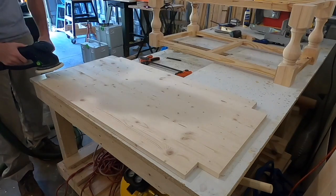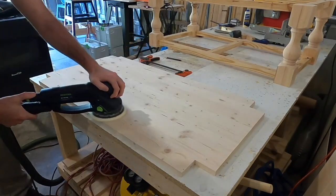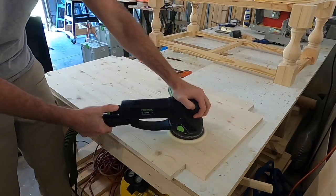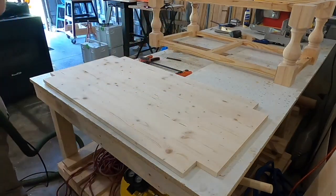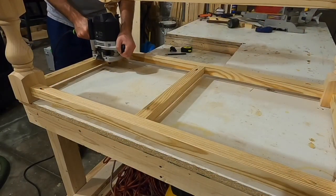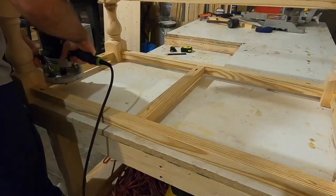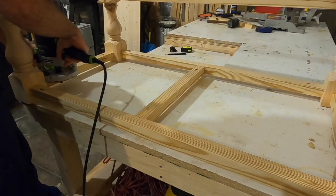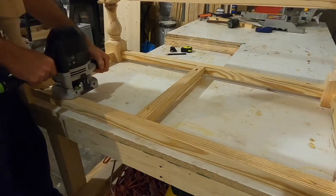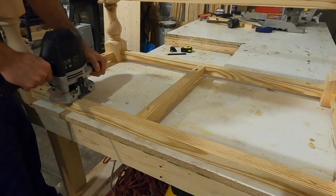At this point I decided to sand the shelf and get it ready for paint, since the shelf would be attached separately to allow for wood movement. I painted it before attaching it into the table. I used my router with a slot cutter to cut slots for the Z clips, which slide into the apron and then connect to the shelf with screws.